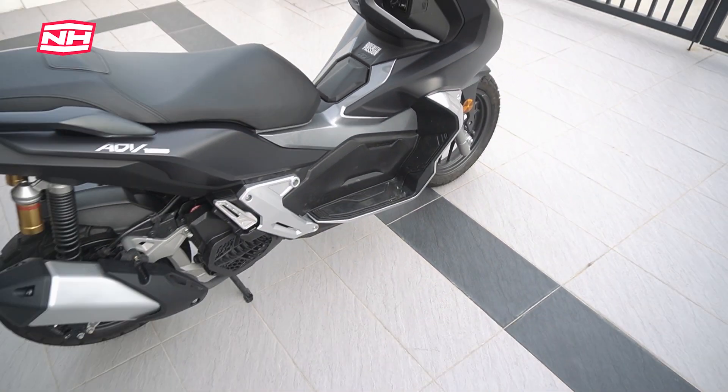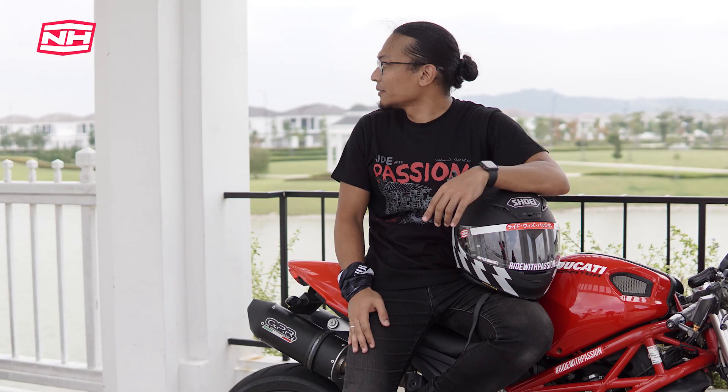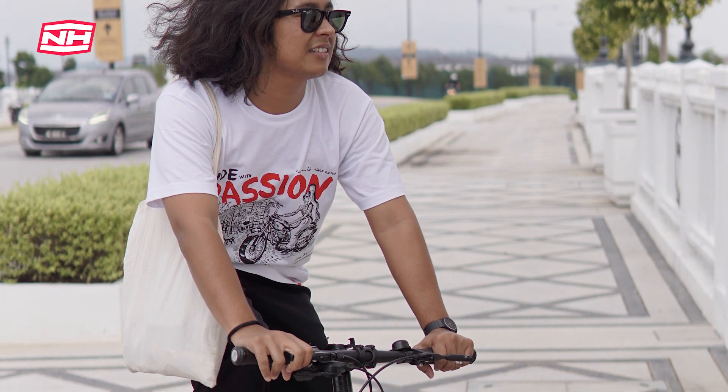Aku rasa aku share dalam part 2 lah. Dari segi power, dari segi feel riding, aku akan cerita lebih terperinci pada part 2, termasuk kesimpulan aku dan adakah worth it untuk dapatkan motor ni. Harga dia RM12,000 kalau tak silap. Kalau korang nak support channel ni, korang boleh dapatkan t-shirt kolaborasi aku dengan Kideh Barudin — ada 2 colour iaitu hitam dengan putih, dan juga size kanak-kanak. Link ada dekat description. Sampai sini dulu video, jangan lupa like, share, dan subscribe. Assalamualaikum.